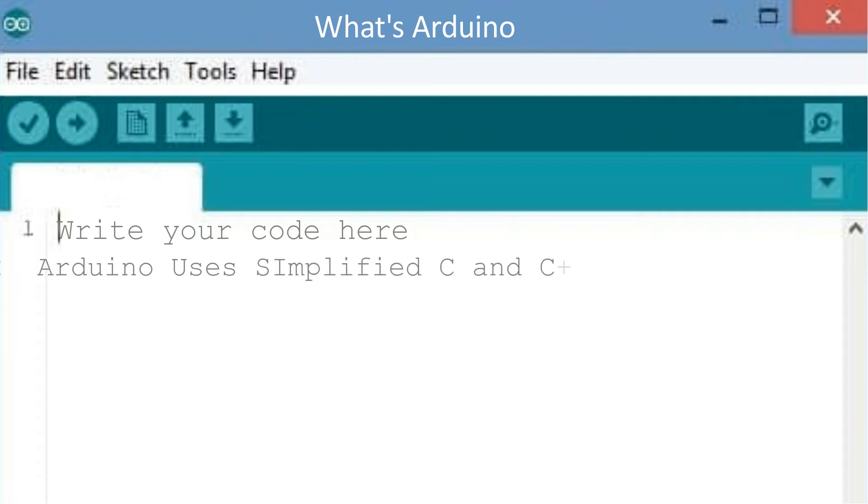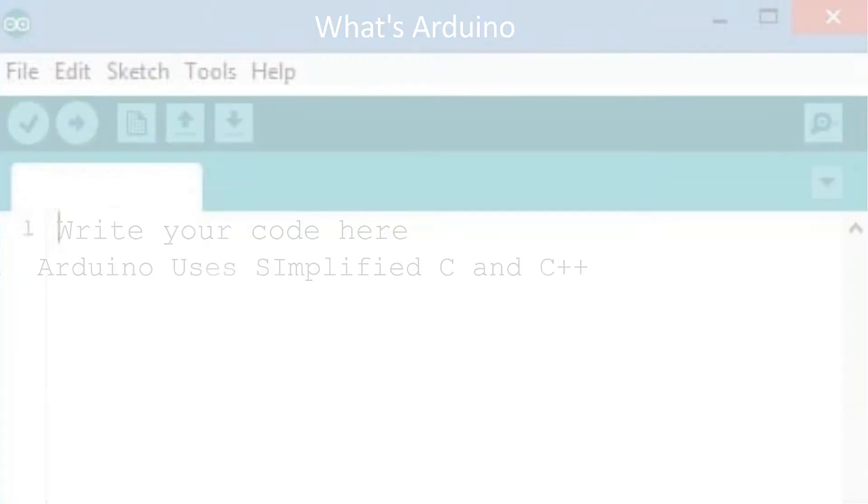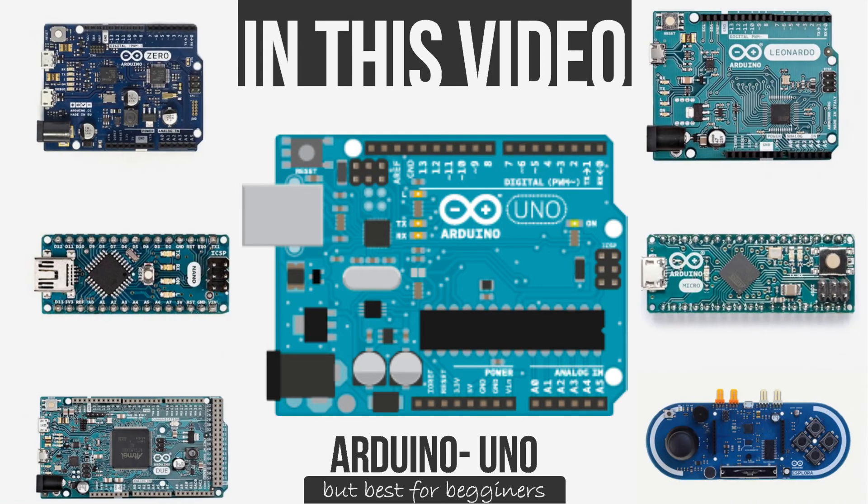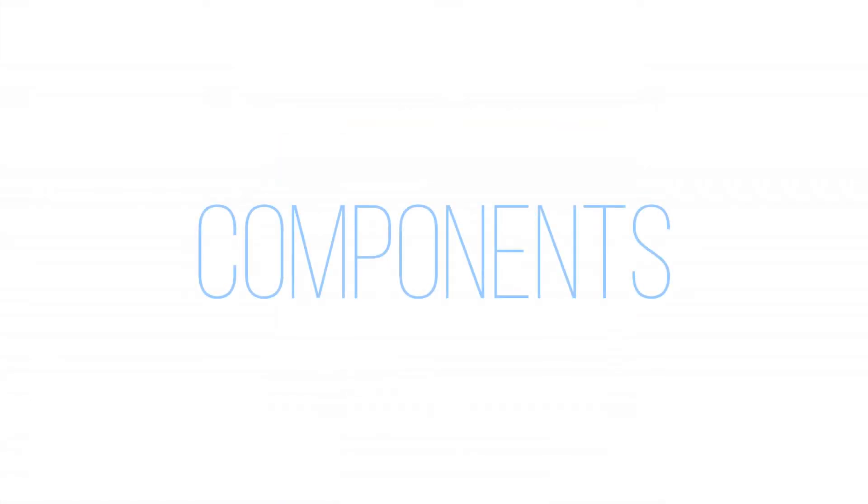The software accepts C and C++. In this video we will be talking about Arduino Uno, which is the cheapest and most entry-level one. There are a lot of Arduinos in the market, but in this video we will be talking about the Uno. So let's start the video with the main components.